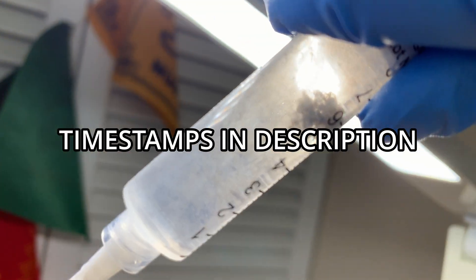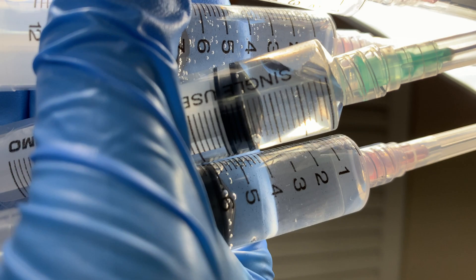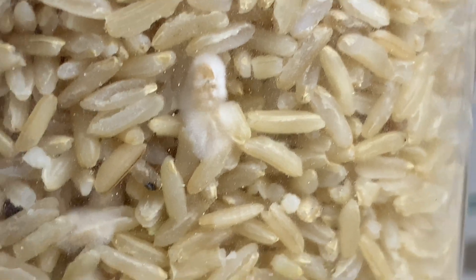How thick should your spore syringes and swabs be? Does it make a difference? Is it better if you have thicker spores? Let's talk about it.